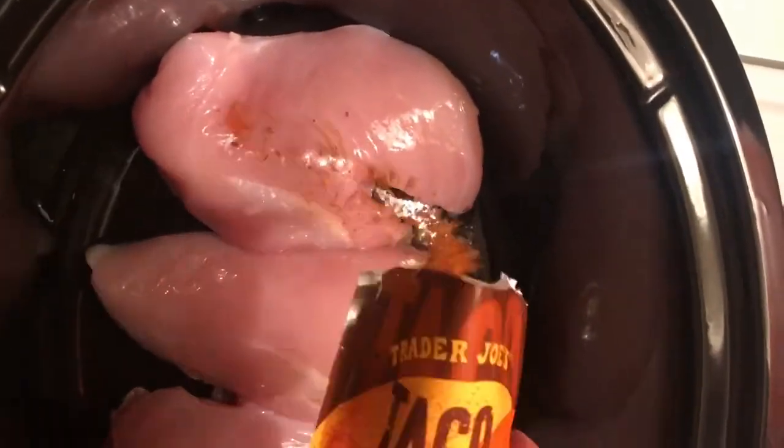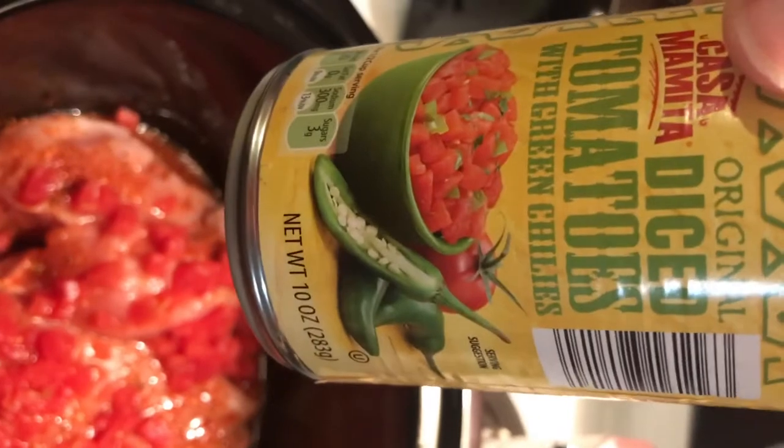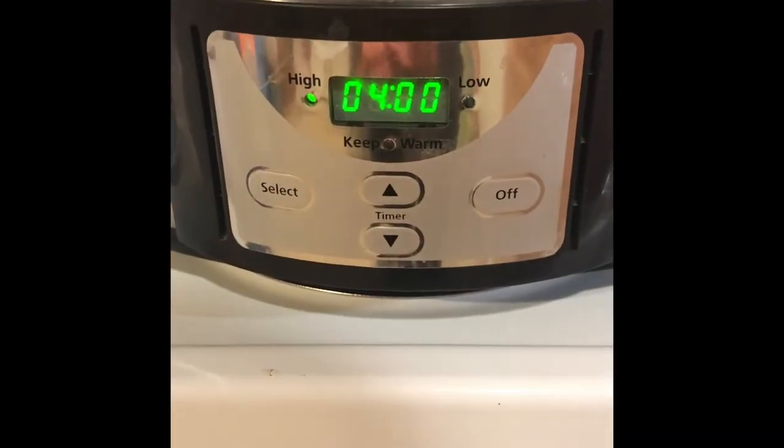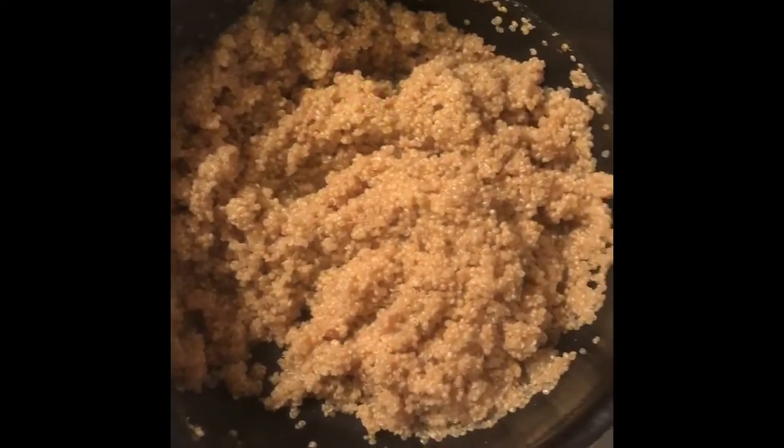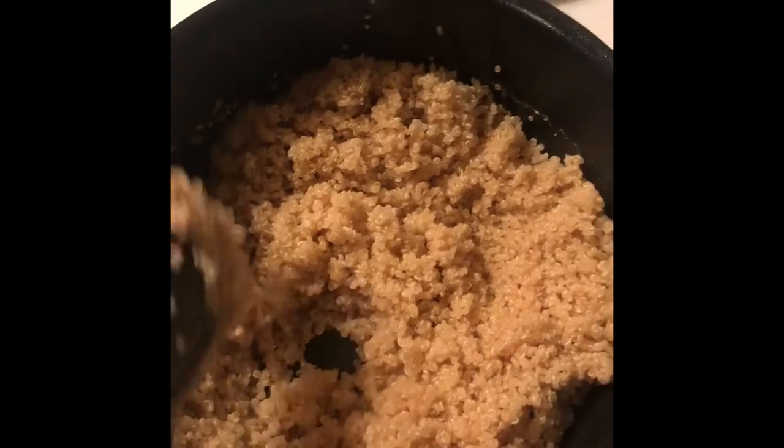First step: cut your chicken and place it in the crock pot, sprinkle with taco seasoning on both sides, put half a can of diced tomatoes with green chilies on top of your chicken, and place in your crock pot on high for four hours. Next, cook one cup of quinoa to two cups of water.